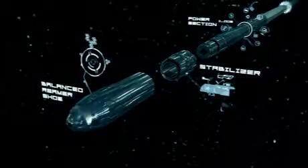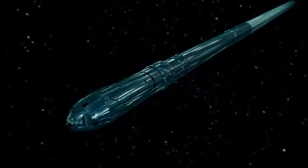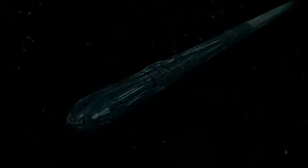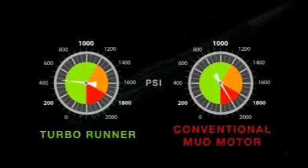If the motor stalls, the pressure actually drops, ensuring the completion is protected at all times. This is in contrast to conventional mud motors, which generate pressure spikes under stall.